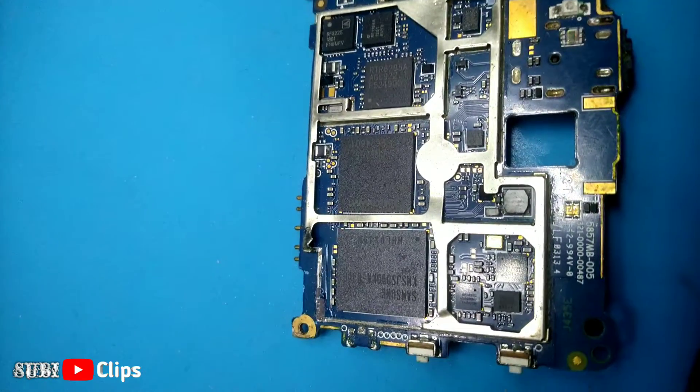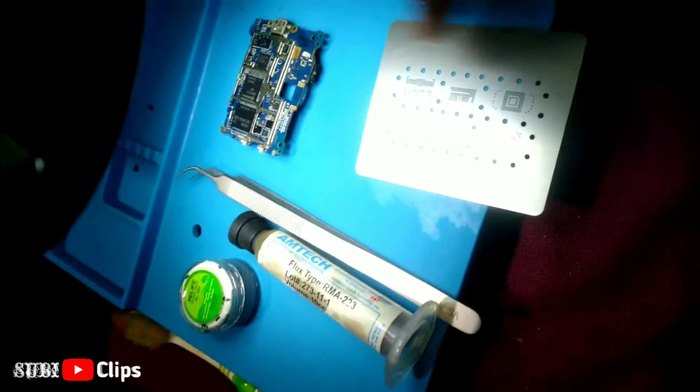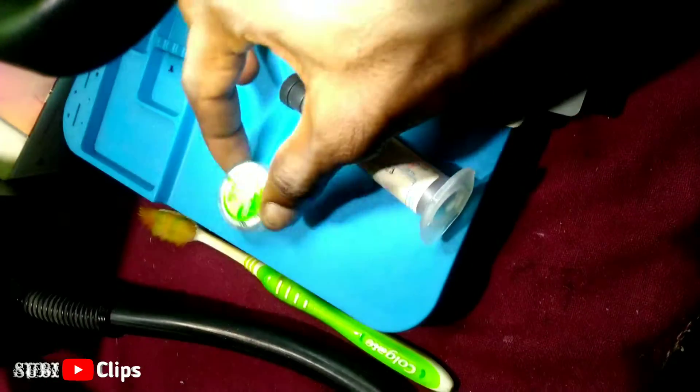Welcome to all. This is a Sony board. The Sony board has a Samsung eMMC. This is an eMMC reballing process. This is a stencil. The board uses soldering paste — PPT.